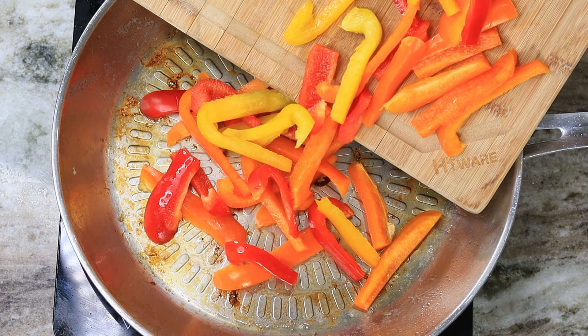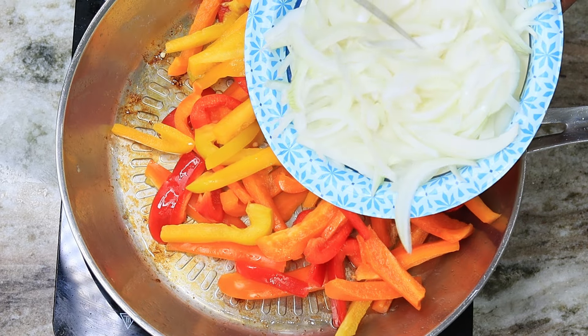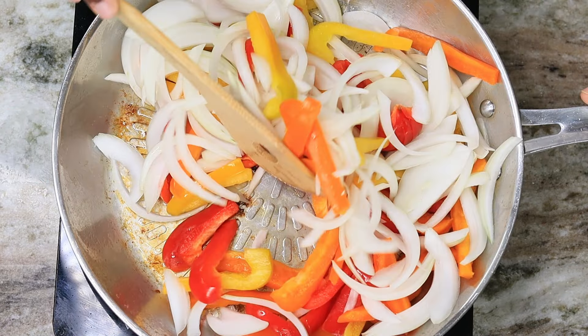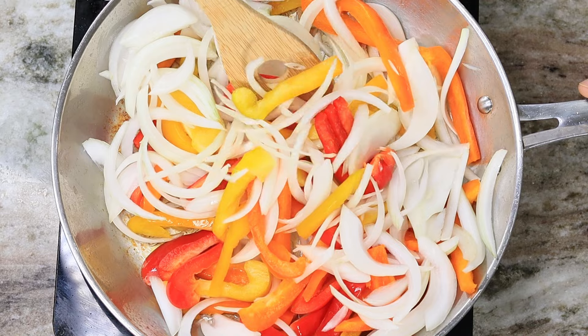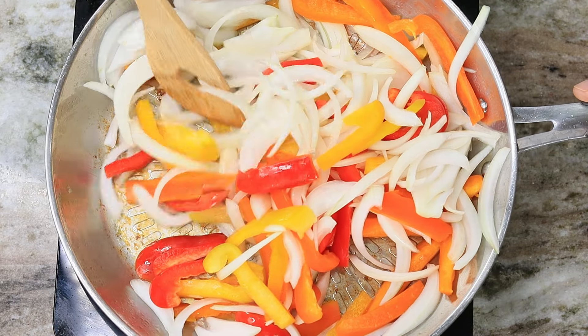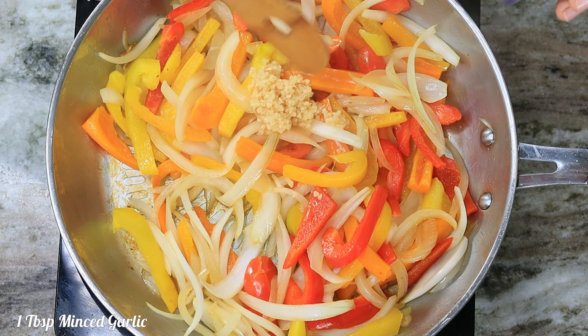We're dropping in our veggies — our bell pepper and our onion. Go ahead and get it all in the pan, mix them up, and let all the flavors communicate with one another. We're going to let this go until the onion starts to look a little bit translucent.